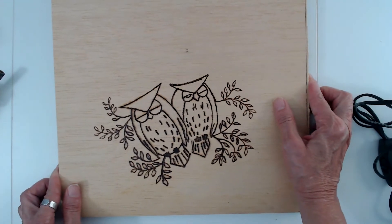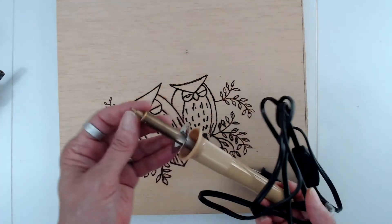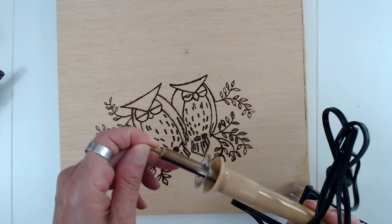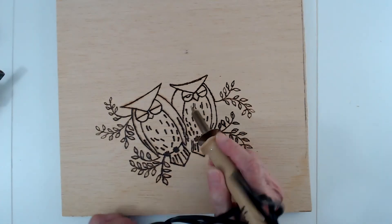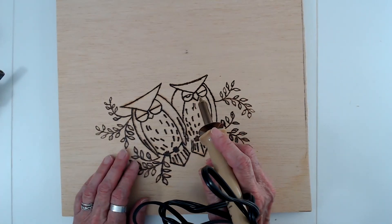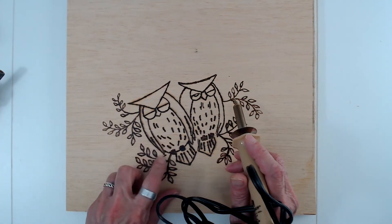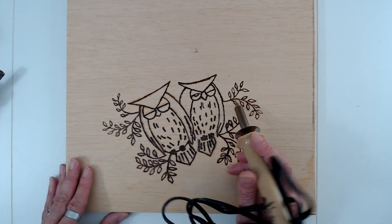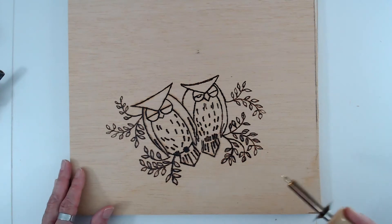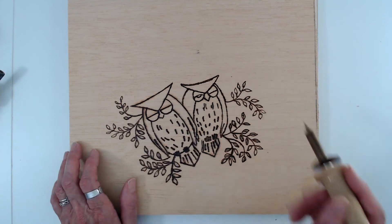These are really easy to do - you just have to watch out so you don't get burnt. These get really hot and will burn you, so this is not something you'd want a little kid doing. I learned how to do this in middle school - we used to do wood burning in school. They don't do that now, but that's how I learned.